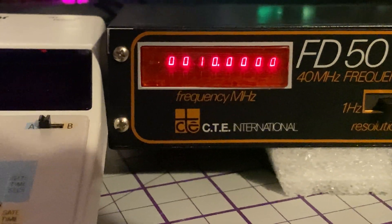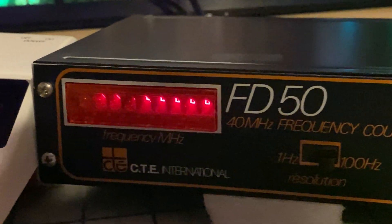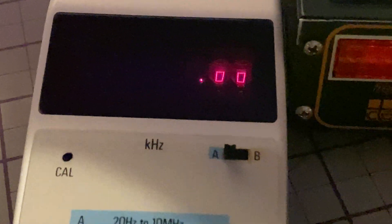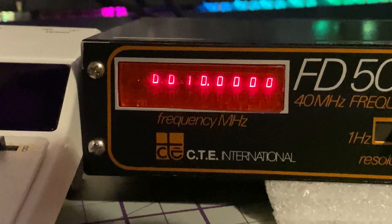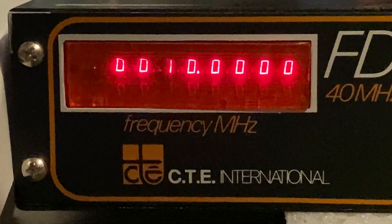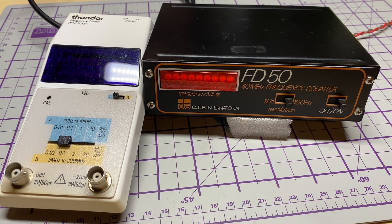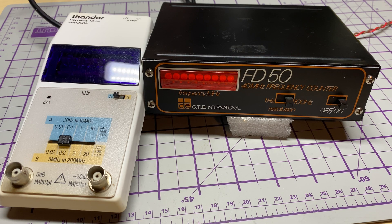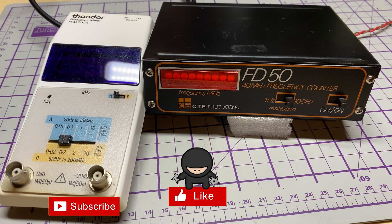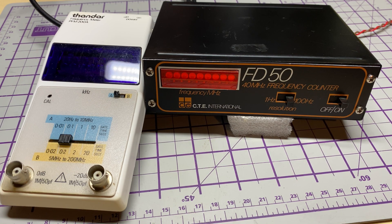There it is against my GPS reference, counting nicely. Luckily there was nothing wrong with this one apart from a little bit of TLC, but I bought it for that LED display. A couple of nice additions to the collection. Very happy with that — I think these displays look absolutely fantastic. So there we have it: a Thandar frequency meter and the CTE International FD50 frequency counter — all working, all calibrated, all looking good. If you like the video don't forget to like, share, subscribe, comment, join Facebook, join Patreon, buy me a coffee, have a look at my website. Thanks for watching and we'll see you in the next video.